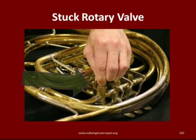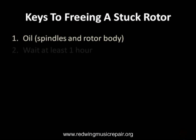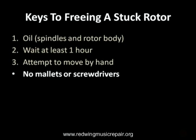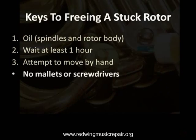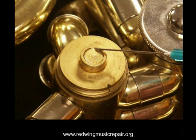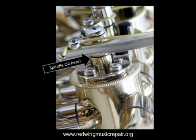Stuck rotors are common when an instrument has sat idle for some time. Oil the spindles and rotor body, then wait at least one hour and attempt to dislodge the rotor by hand. We do not recommend banging on the rotor with mallets or screwdriver-mallet combinations — the spindle can bend, costing major dollars to repair. Spindle oil is specialized and is typically heavier than the oil used on the rotor body. Place spindle oil under the valve cap at the spot shown and on the opposite side of the rotor under the long spindle stop arm.